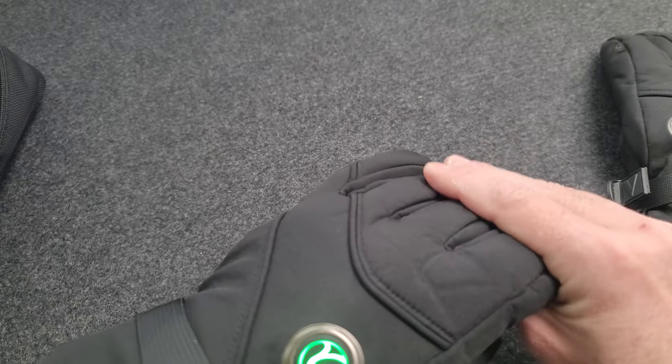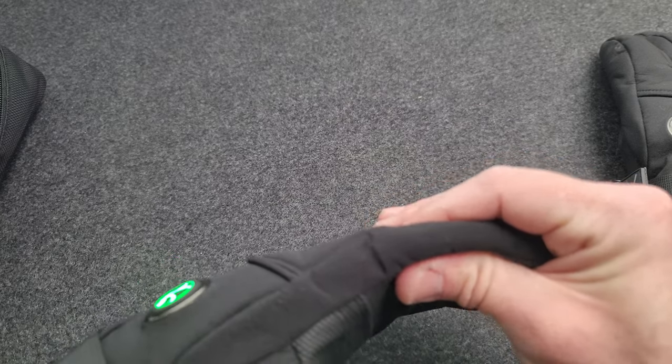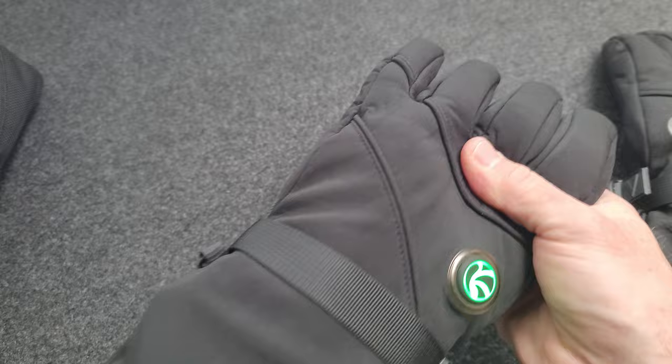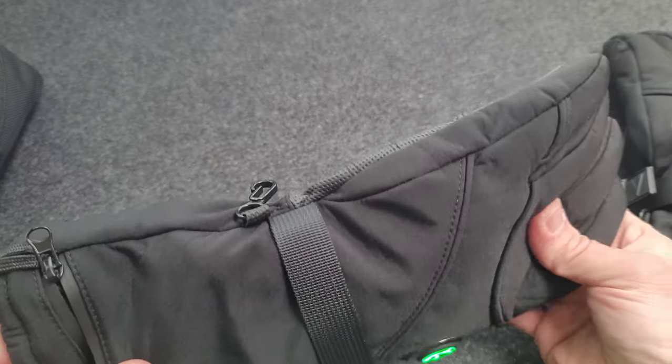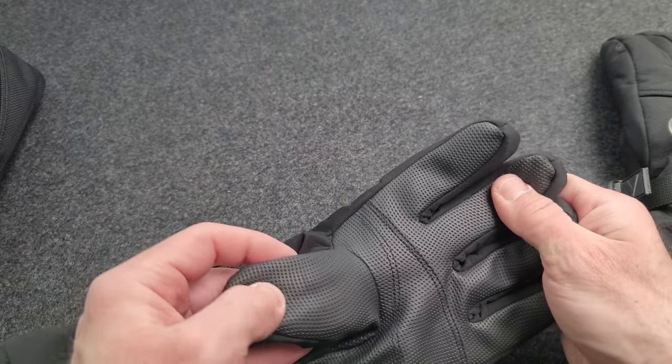You'll feel the warmth right away when you turn these on. They're nice and thick with the insulation added in there as well — they feel high quality. I've used some cheaper ones before and these just feel a lot higher quality. And there's also some grip on the hands.